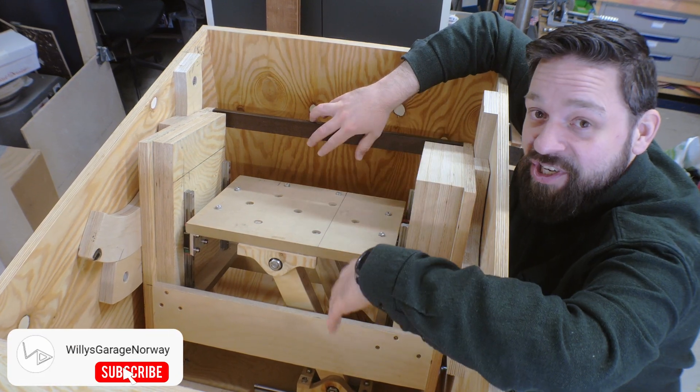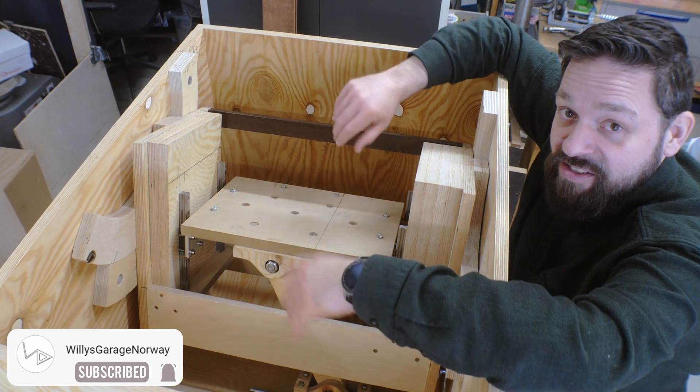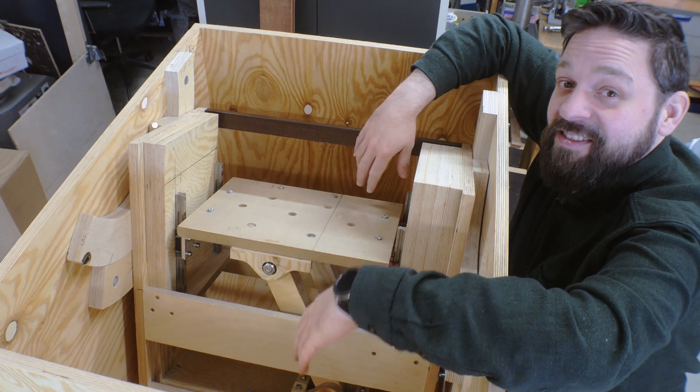With that, I say thank you for watching. Like and subscribe if you want, and comment — I'm very glad to get comments. Until next time, goodbye.